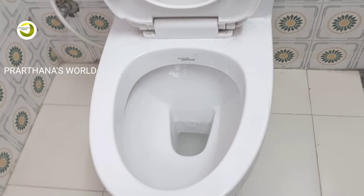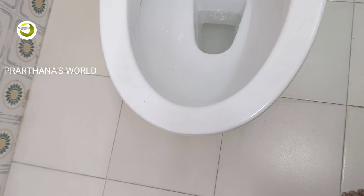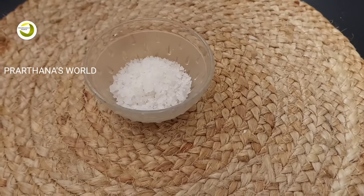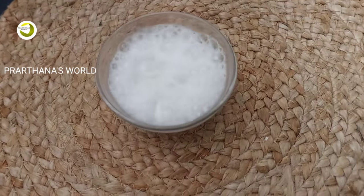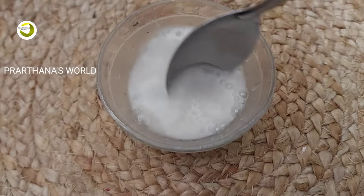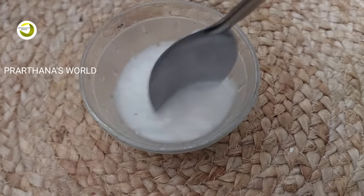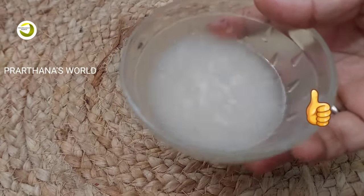If you have any questions, please give us feedback. I am going to add a little bit of baking soda. I am going to make a cup of baking soda and vinegar and mix it in a cup of baking soda and vinegar.